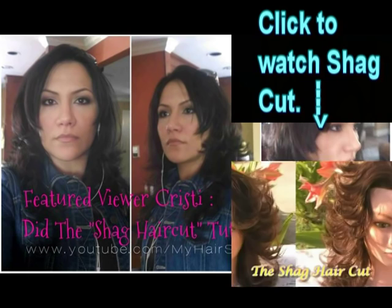Thanks for watching, have a gorgeous day, bye! Hi everyone, Marguerite here. Today I want to share with you guys how to do a shag haircut, also known as the gypsy cut.